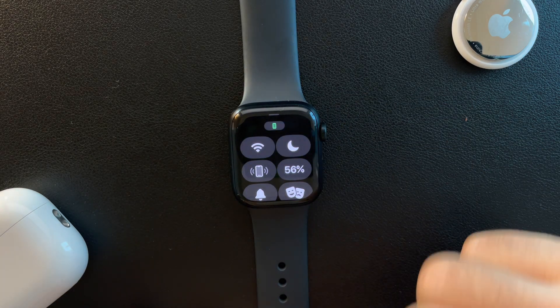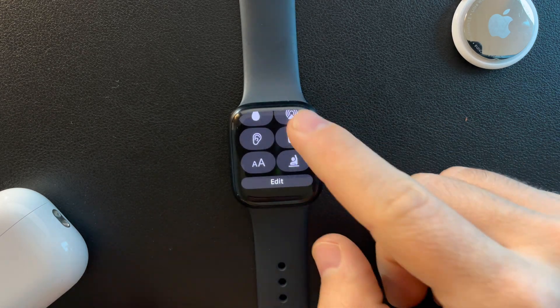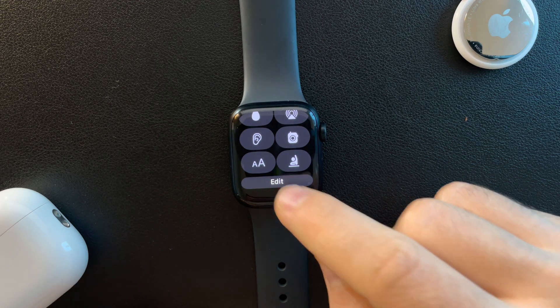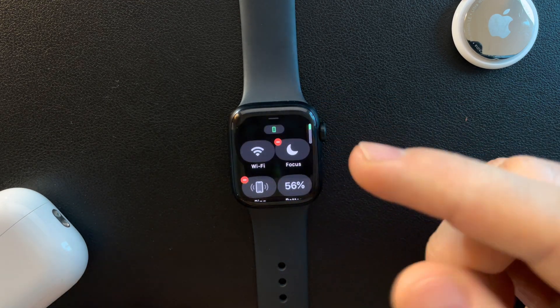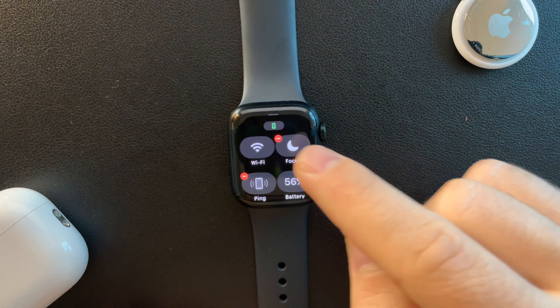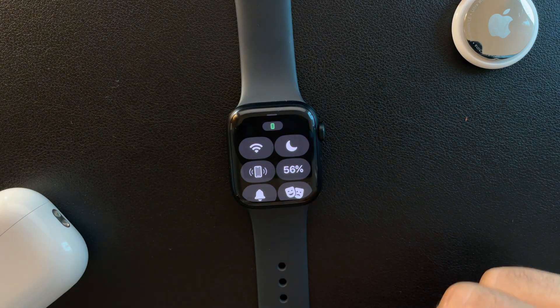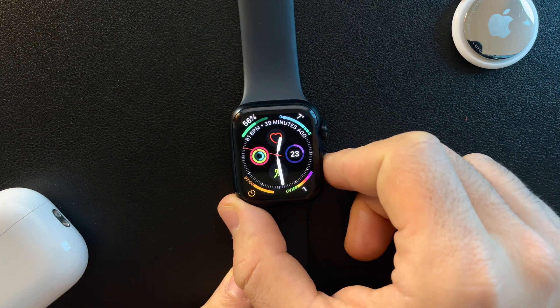But in some cases you don't see the Do Not Disturb icon. In that case, you can add it to your menu by tapping on Edit, and you will find the Do Not Disturb icon there. If it's not already added to your menu, it will have a green plus icon, and by tapping on it, it will be added so you can use it from your home screen.